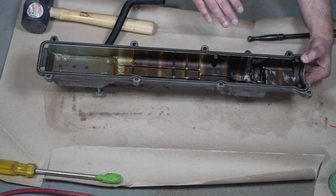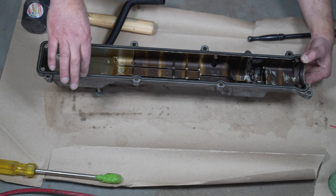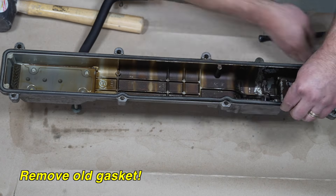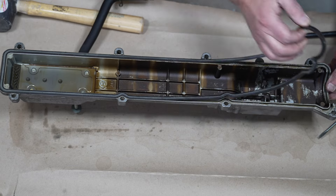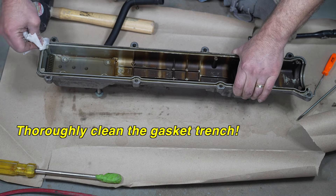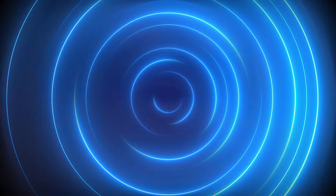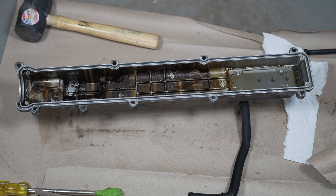I'm using a coffee filter and a little brake clean. We want to make sure that the surface we put the new gasket into is as clean as possible. This took me a while — a lot of cleaning in those valleys where the gasket goes.